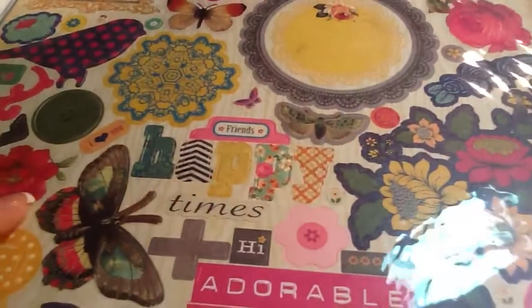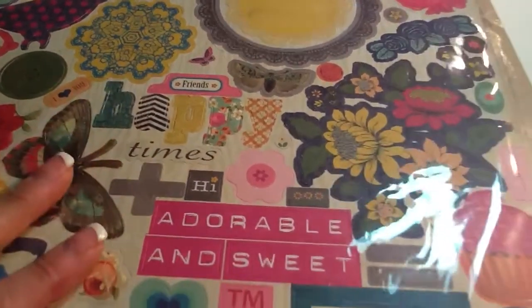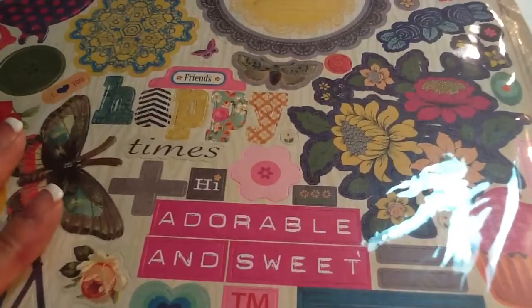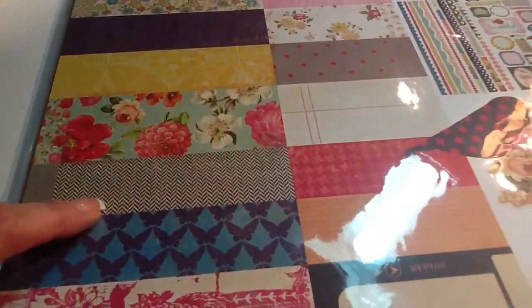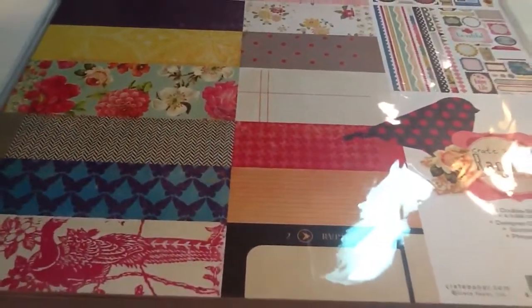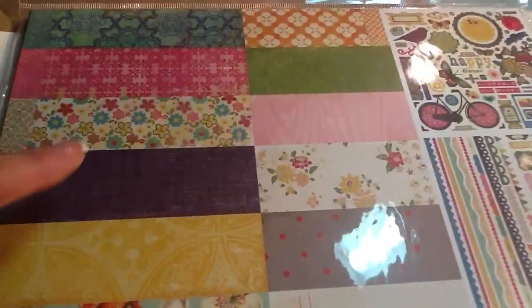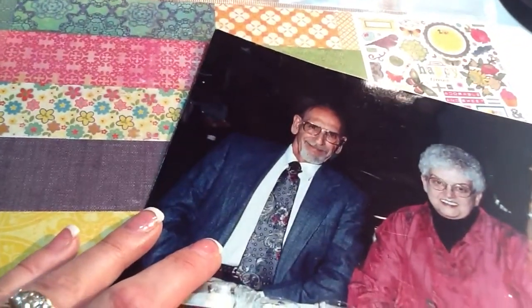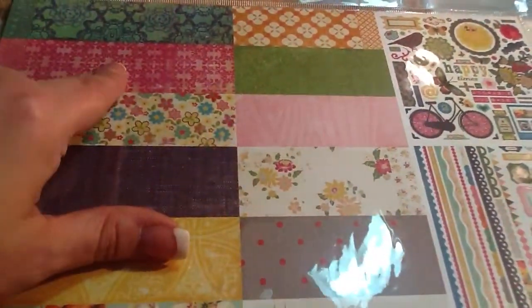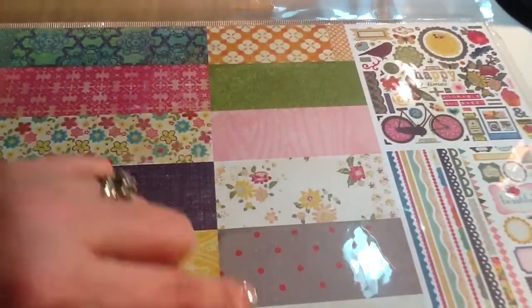I'm thinking I might use 'Happy Times' as part of the title. I'm not sure exactly what I'm going to do for the title yet. The papers I was looking at — maybe this pink chevron, and this blue, it's like a denim but it kind of looks similar to the texture of his jacket. His jacket was not denim, but I might pull that. I've got a lot of blues already, but I don't have a ton of pink paper, so I might pull some of that stuff.